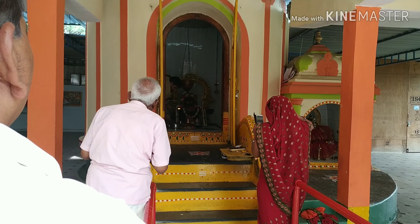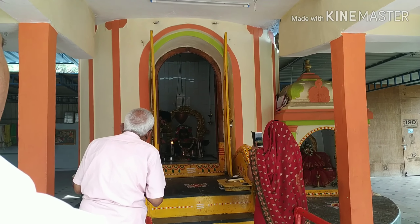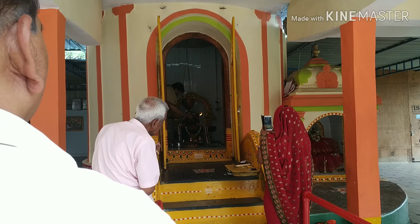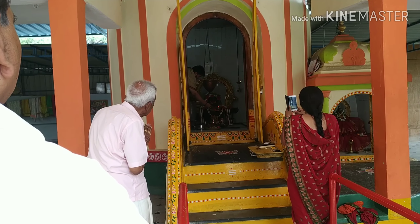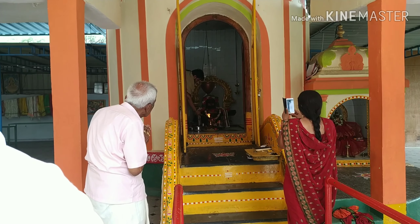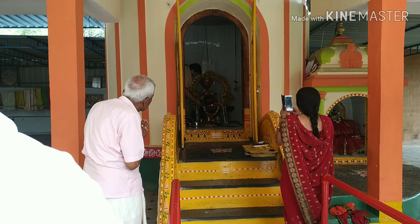Next is the Ramaliyam temple at 9:30. There is a great temple here.